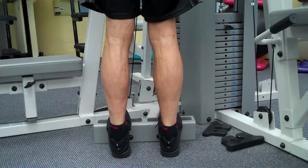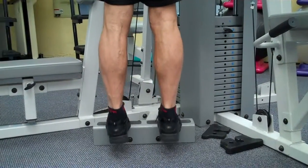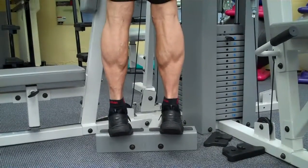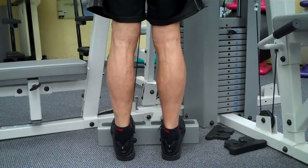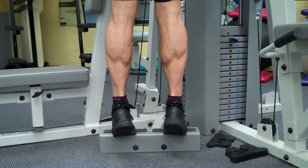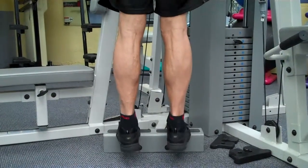Right now we're going to do an Achilles stretch and a calf raise. Notice how slow I'm going and I'm holding for three seconds on the upper for the calf. I come down nice and slow and I stretch my Achilles. I come up nice and slow and I hold it for three seconds. Note the diamond shape of the calf.